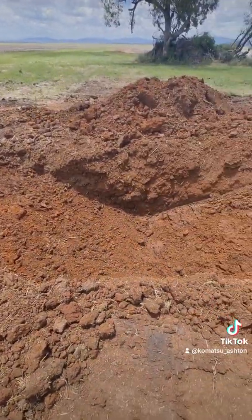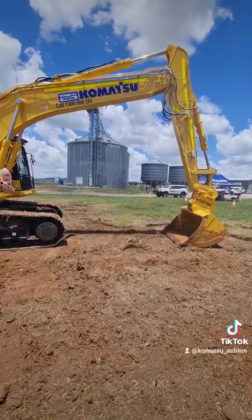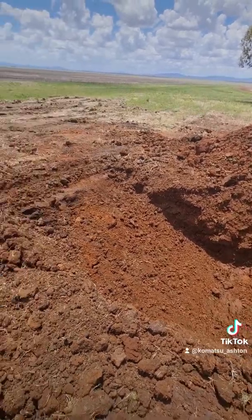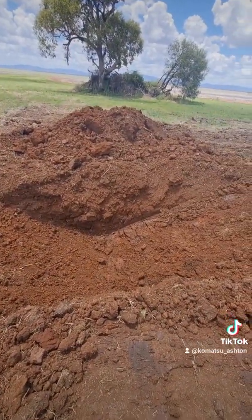Okay, as you can see — V-drain perfectly cut out. The machine now has a plus 150 on the actual design, so you can go down another 150 if you want to go deeper.